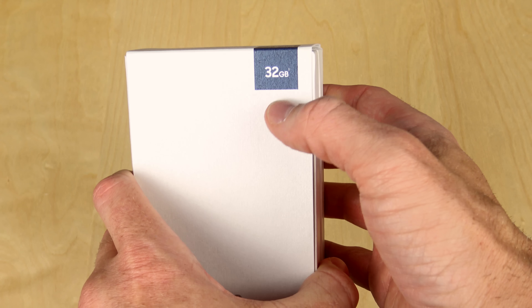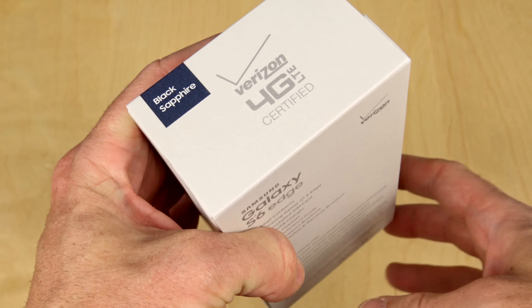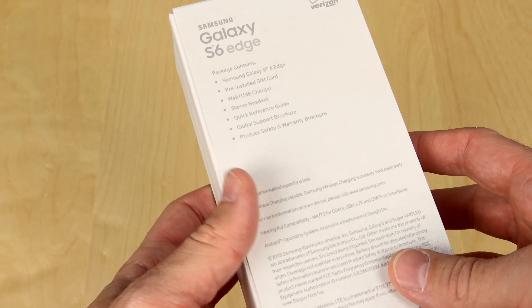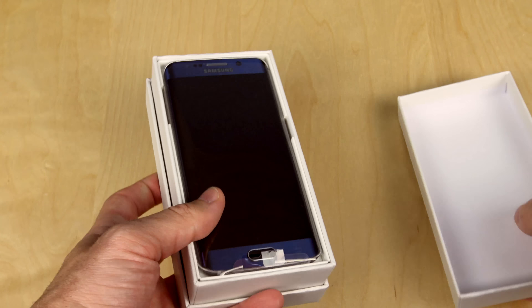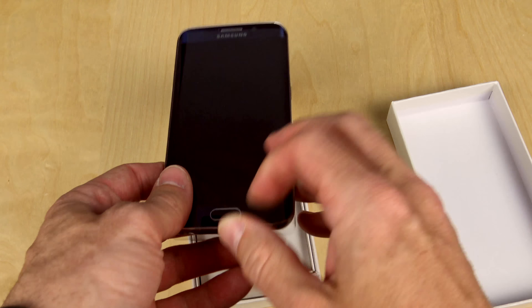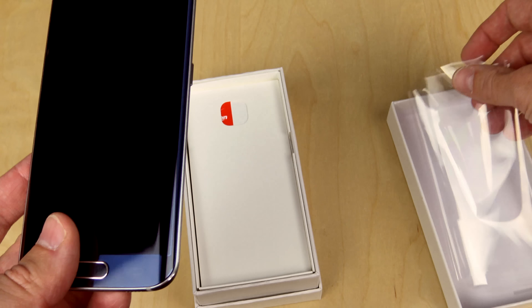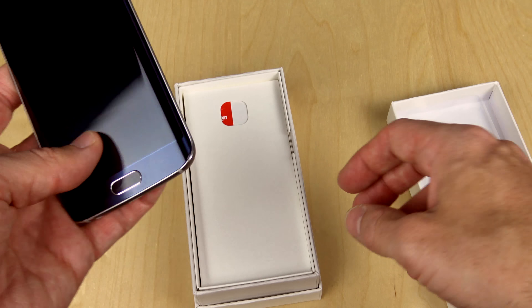Just like the one previously, this is a 32 gigabyte black sapphire version running on Verizon's 4G LTE network. It has all the same kind of stuff as you'd expect from the S6, but it has a curved edge on it. I should mention this is a review device, so I'm not going to be getting to keep either one of these, and because it is a review device it's not going to be in brand new tip-top condition — but looking at it, it looks like it's in excellent condition.